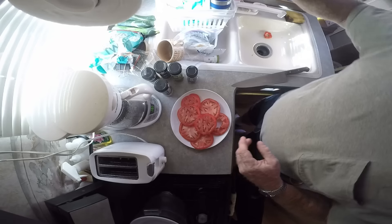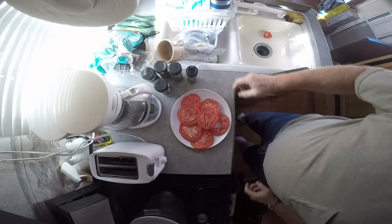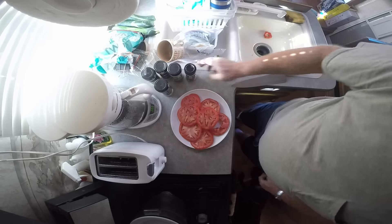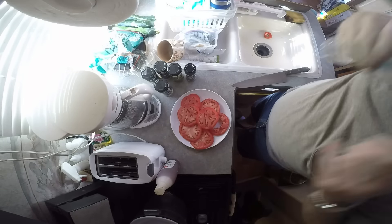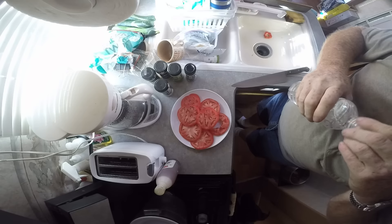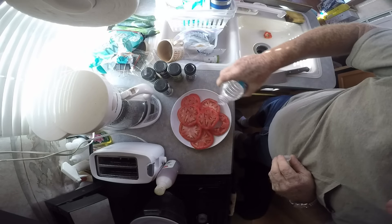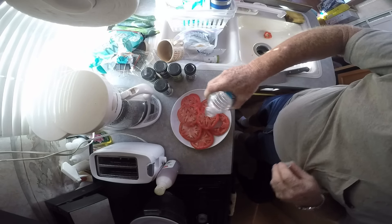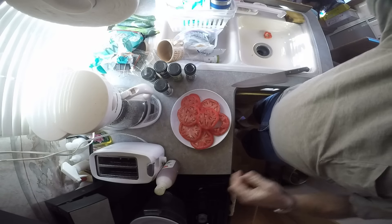How's that look — a little yummy or what? Let me wipe my hands off. Now let's put a little bit of olive oil on. I had it in a big jar so I put it in an empty water bottle — just going to sprinkle it on. Just a little bit. There we go, perfect.